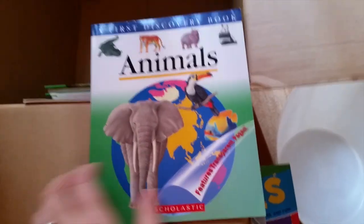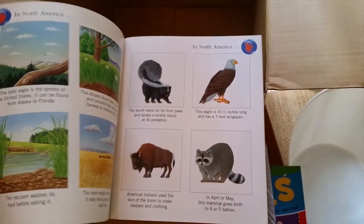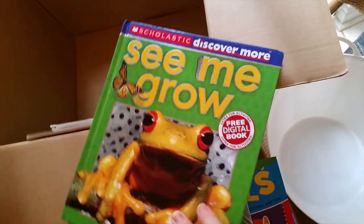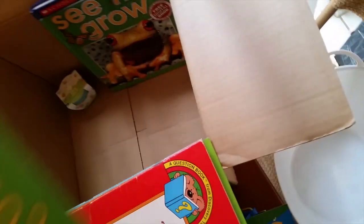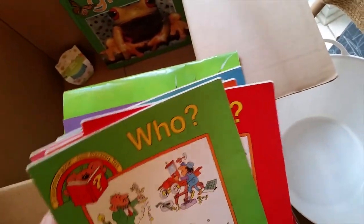There are some cut-and-paste things that ended up in the science box by mistake. There's a First Discovery animals book I love — it has transparencies, it's really cool and super small. 'Grow, Discover More' — I really like this, it's perfect for my son, so we'll keep it. There are some books from my husband's cousin — 'Who,' 'How,' 'What,' and 'Why' — they're awesome but we haven't used them since we got them, so I'll put them in my 'thinking pile.'